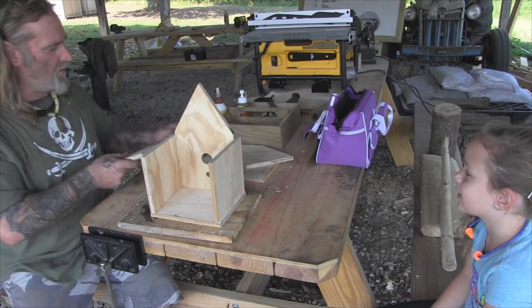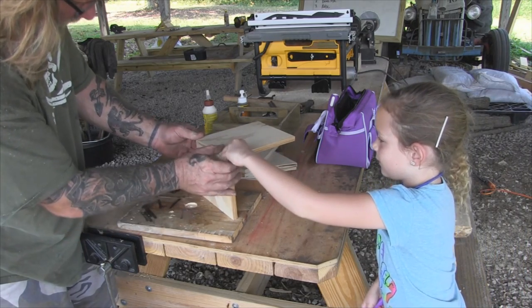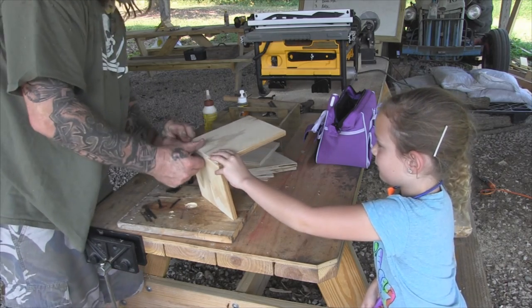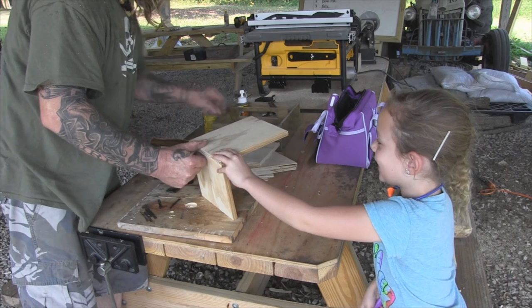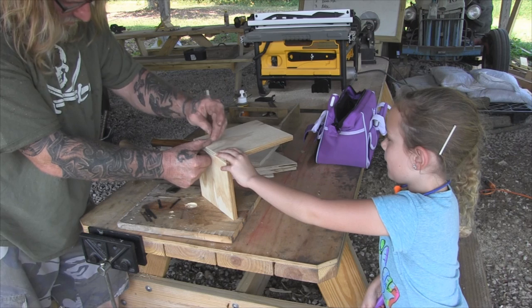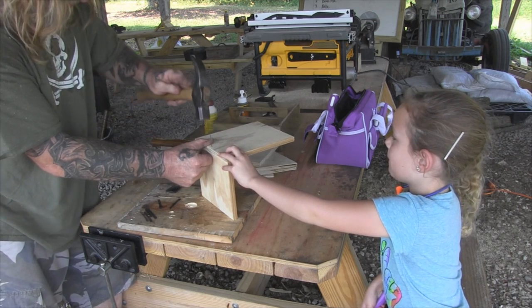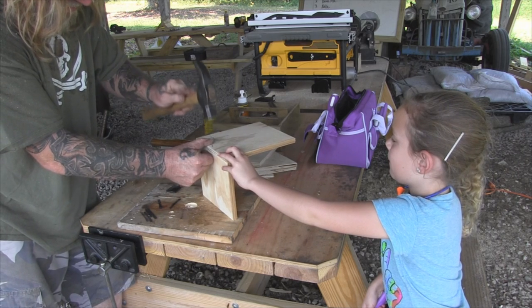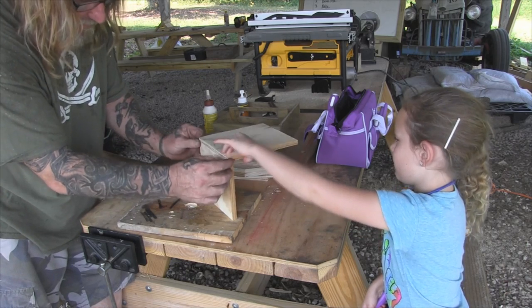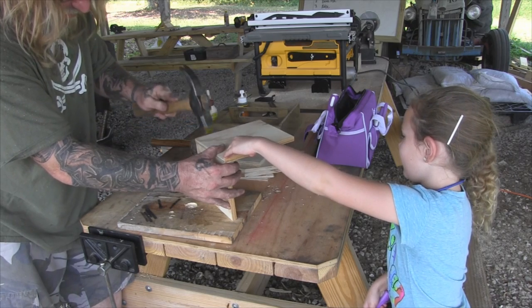You want to hold that for me for a minute? You got to hold it right there, hold it really tight. We're going to use number four finish nails on this since we're using plywood. We'll get one in the middle real quick so that way you don't have to hold it so hard. Lined up on both sides pretty good — looks like we're even.